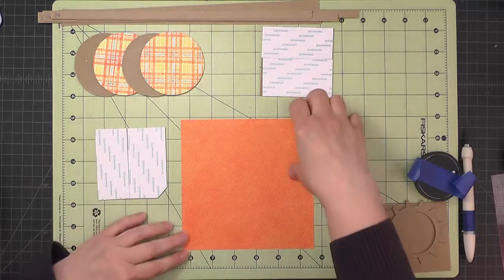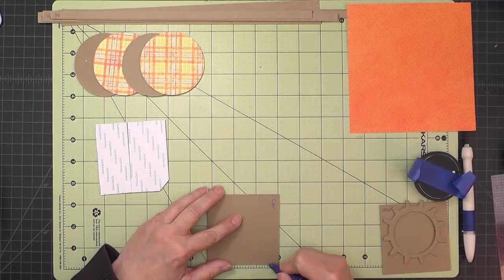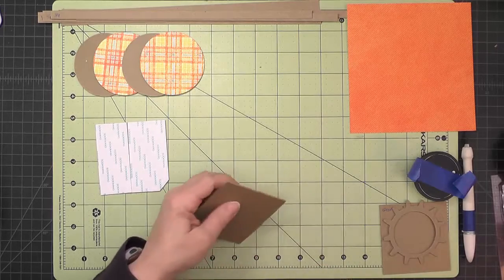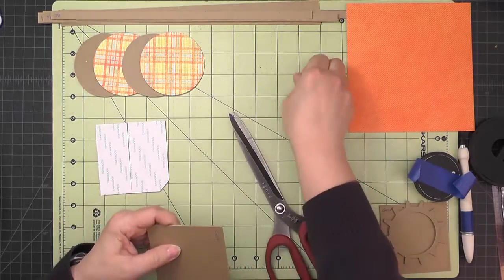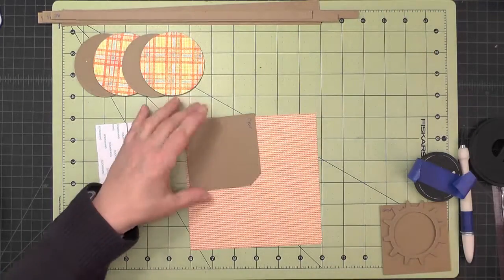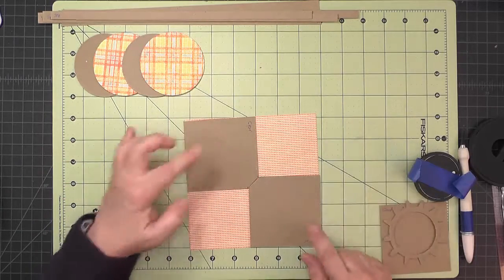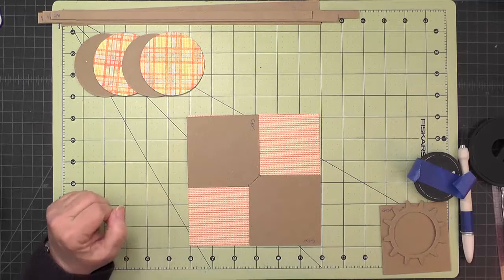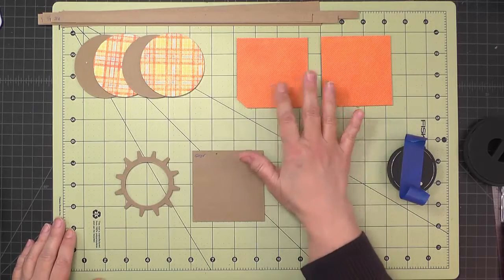If you cut off a half-inch corner on the edge — measure a half inch in from two sides and use your scissors to cut that off — you'll be able to fit both pieces and get them out of one of your six-by-six pieces of paper. Go ahead and cover those two pieces of chipboard.